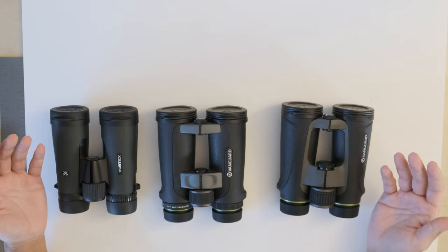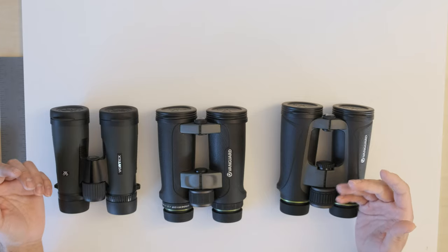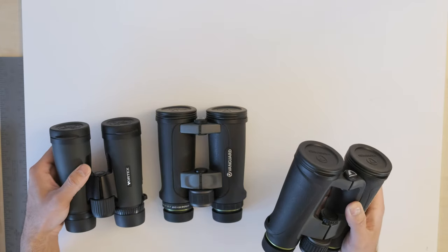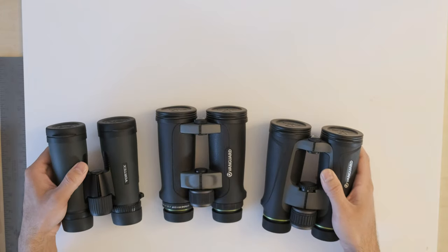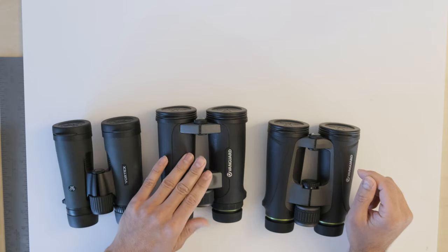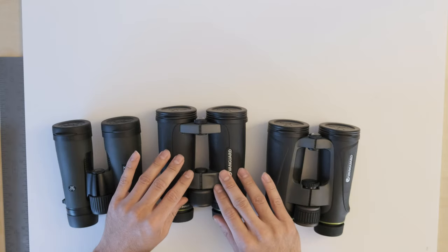The second thing I'm going to compare is center sharpness. Both the Vortex Diamondback and the Endeavor 4 were very sharp in the center of the field of view, though the Endeavor 4 did have a slight edge — it was slightly sharper than the Vortex Diamondback. So first place goes to the Endeavor 4, second place to the Vortex Diamondback, and third place to the Endeavor 2, as it wasn't quite as sharp as the other two.